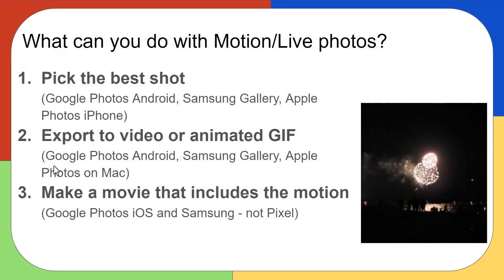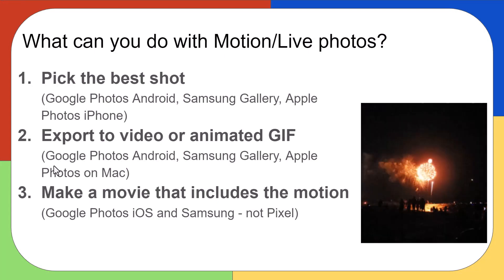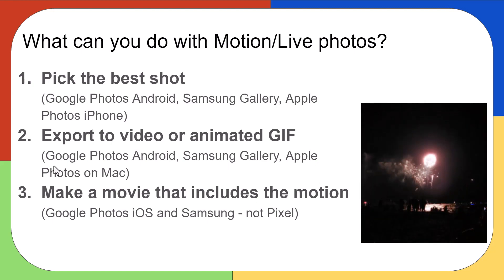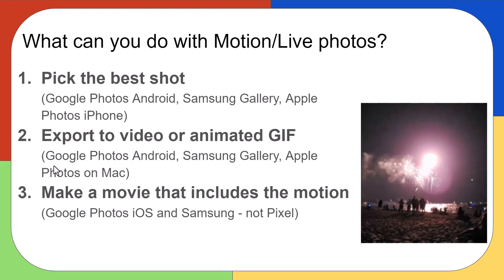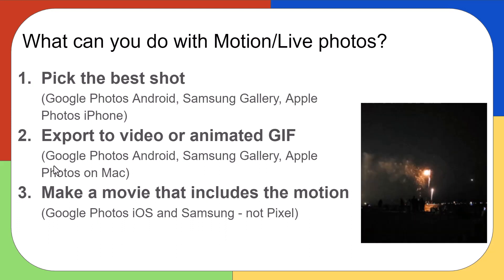In this video, I want to show you what you can do with these live or motion photos. There are three main things: you can pick the best shot out of that three seconds of video, you can export just the video or get an animated GIF, and you can make a movie that includes the motion. There are some distinctions depending on which phone you have and whether or not you use Google Photos.